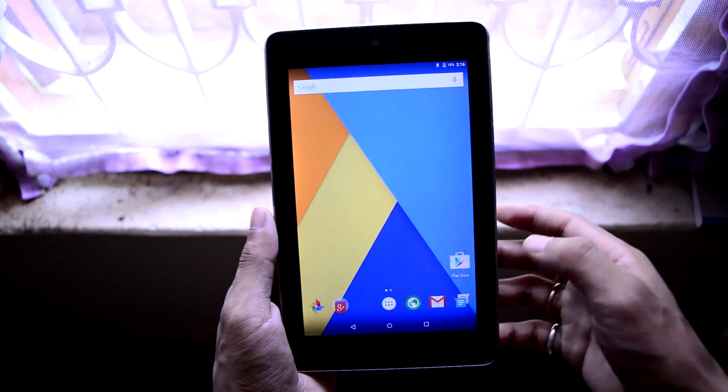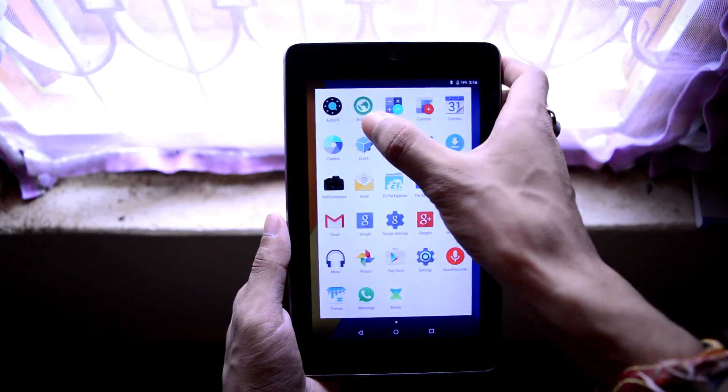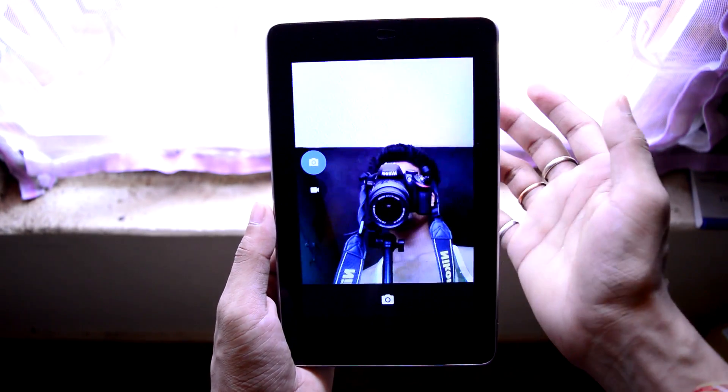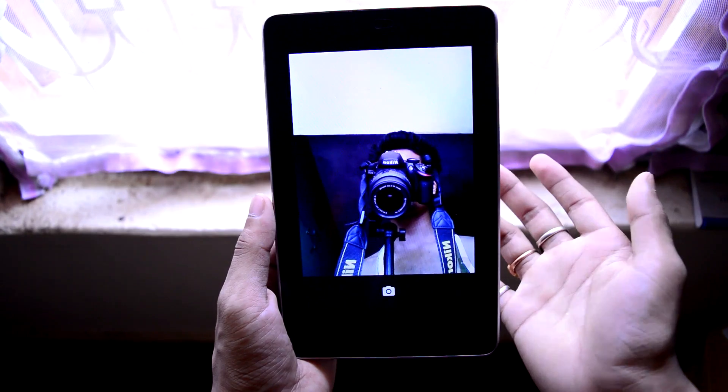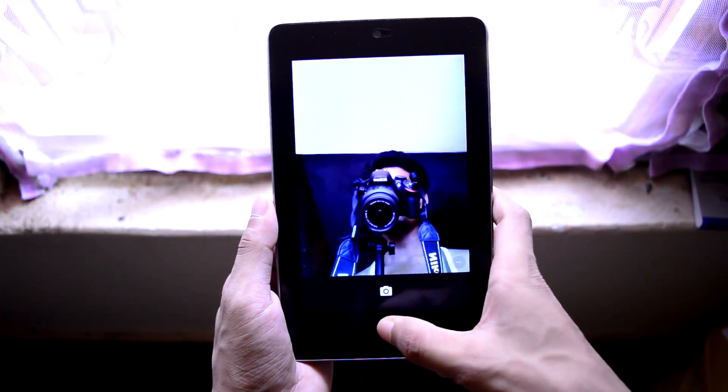The Google Nexus 7 has a front-facing camera and CyanogenMod 12.1 comes with the Google Camera application. The front-facing camera performs well — as you can expect from a mid-range tablet, the camera performs good.